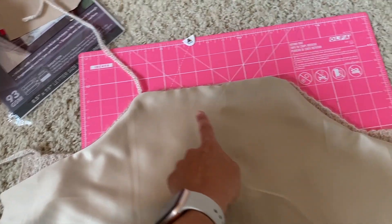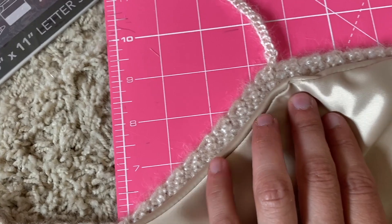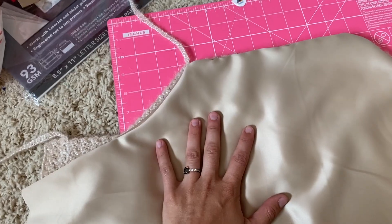I just realized I forgot to pick up champagne-colored thread. It's not perfect, but it is perfect for what I need. So what I'm going to do is iron this so that it's flat, and then I will sew it on.